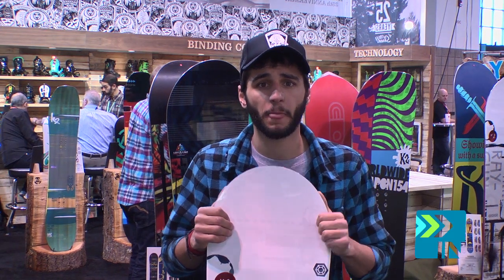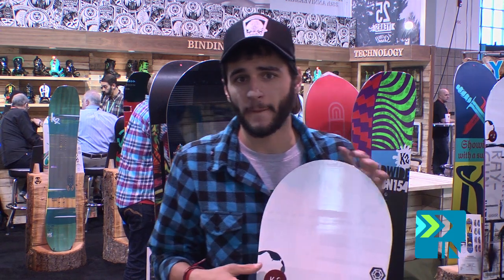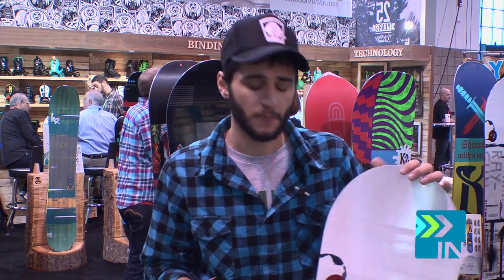This board's been on our line for a couple of years now, essentially the little brother to the Turbo Dream. Same rocker profile as far as our all-mountain rocker — 70% flat, 30% rocker. The key to this is we switched up the bases a little bit; this one we're running our extruded base and we still run ICG-10, so 10 stringers of carbon fiber tip to tail.